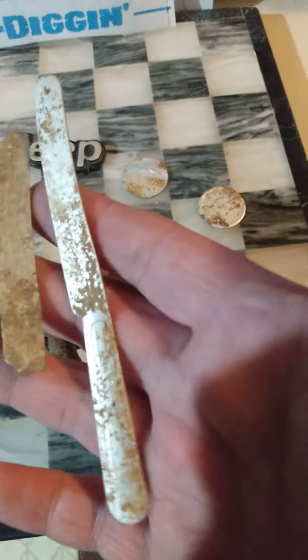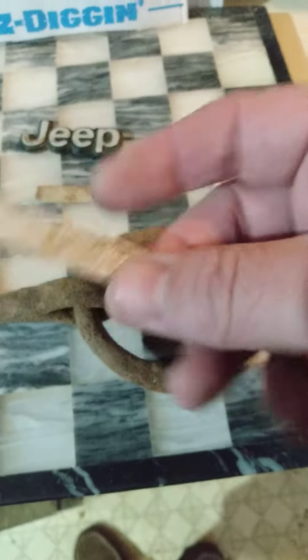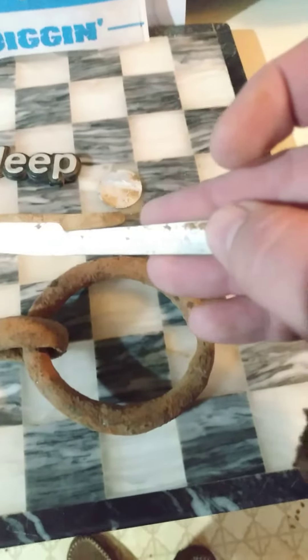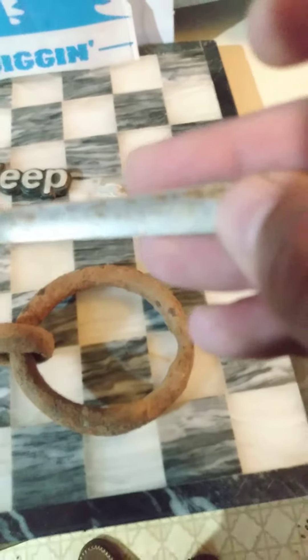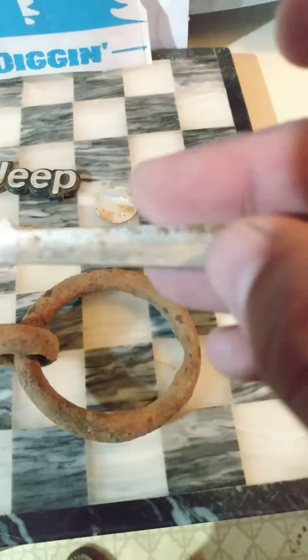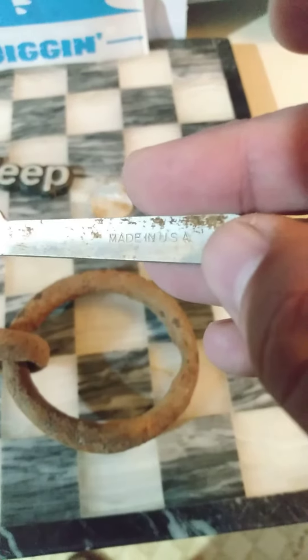I found one and a half little kid's knives from a play set. There you go, you don't see that much anymore. My camera and phone aren't cooperating with me — there we go. It says Made in the USA right there.